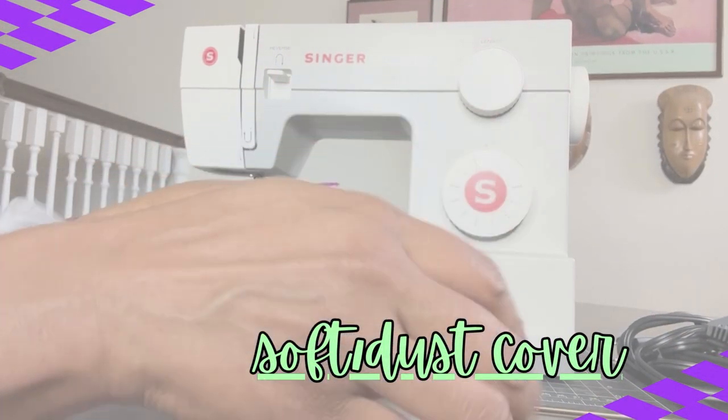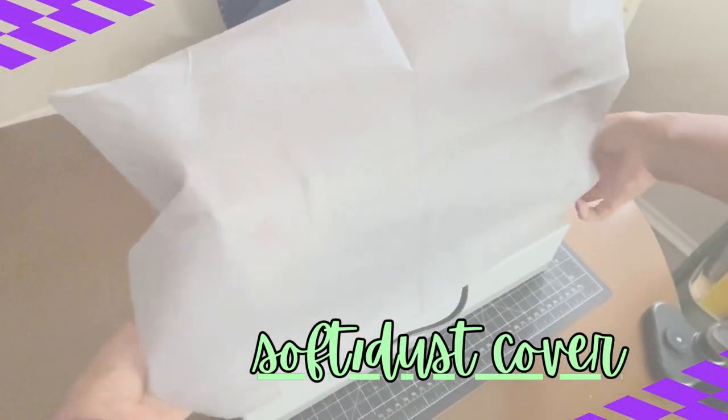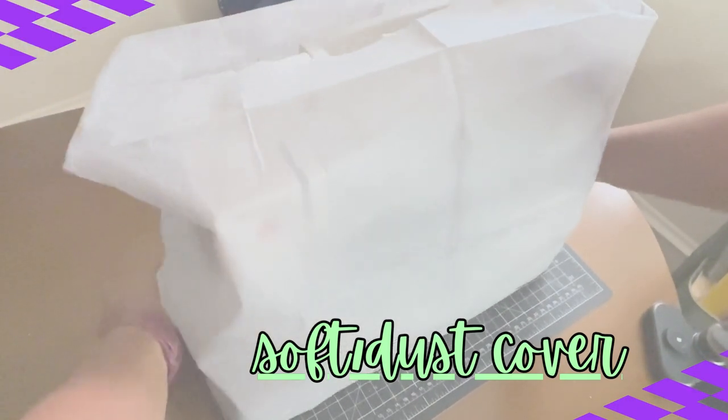And finally, we have our soft cover or dust cover. It's basically to cover your machine while it's not in use to protect it from dust or debris.